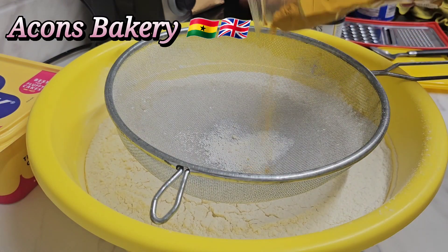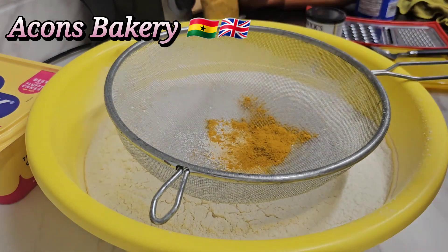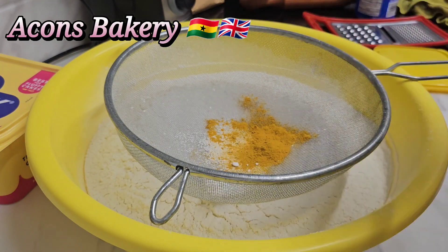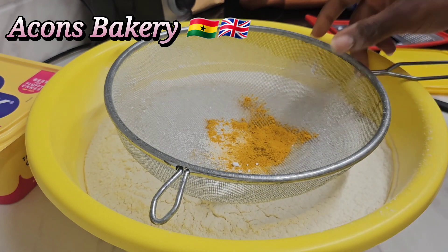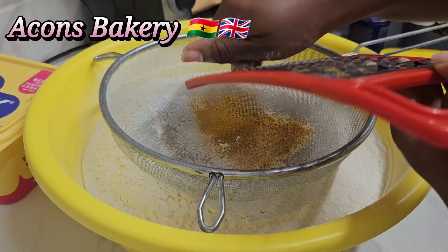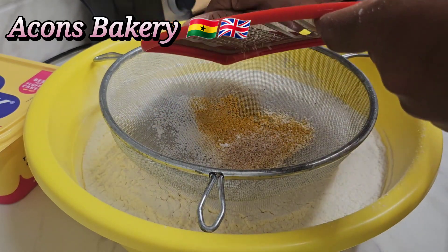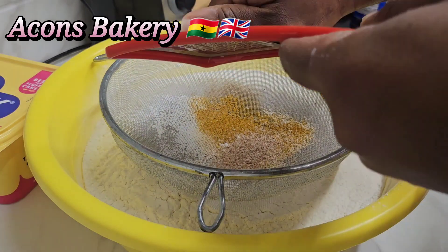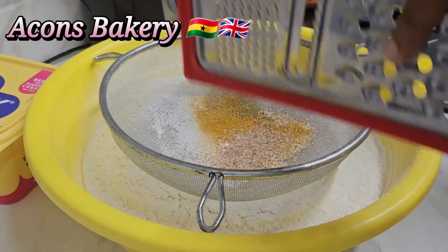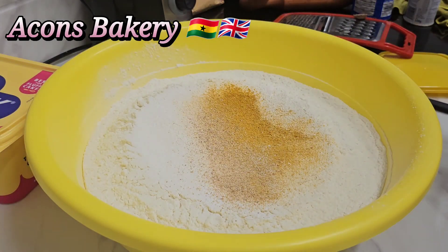I'm going to be adding in about 1.5 teaspoons of turmeric powder, a quarter teaspoon of baking powder, and then I'm also adding in 2 teaspoons of nutmeg — as you can see, I'm just grating it. Making pie is not necessarily about measuring everything precisely. You can just put things in and it's going to be perfect — just know the approximate amounts and you're good to go.